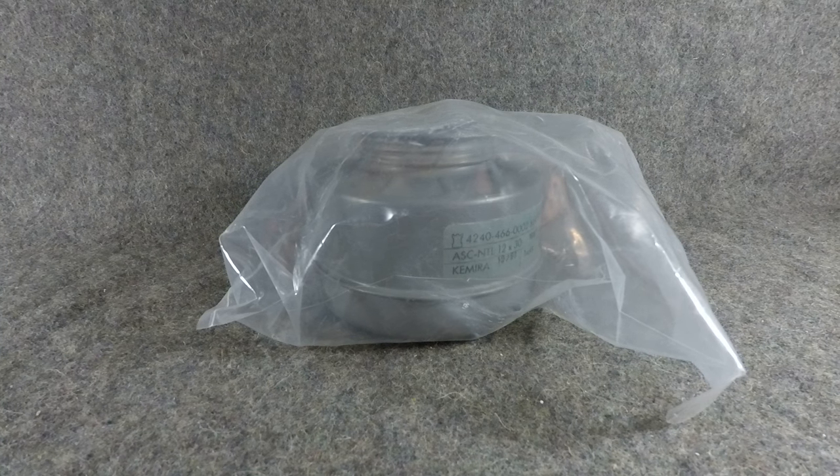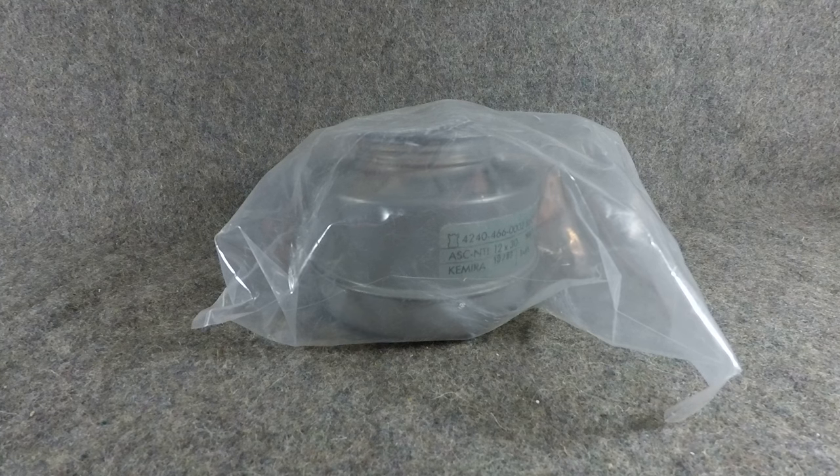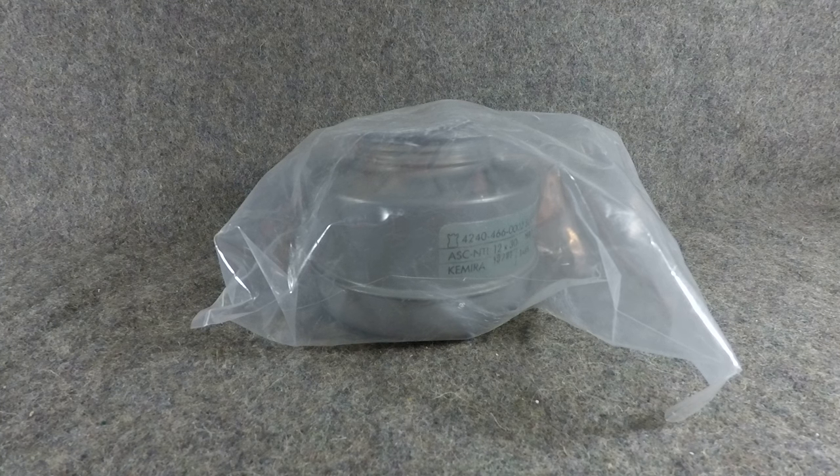Hey everyone, Mike here from Mike's Militaria. Today we're going to be taking a look at the Finnish M61 gas mask filters that are available on the website at mikesmilitaria.com.